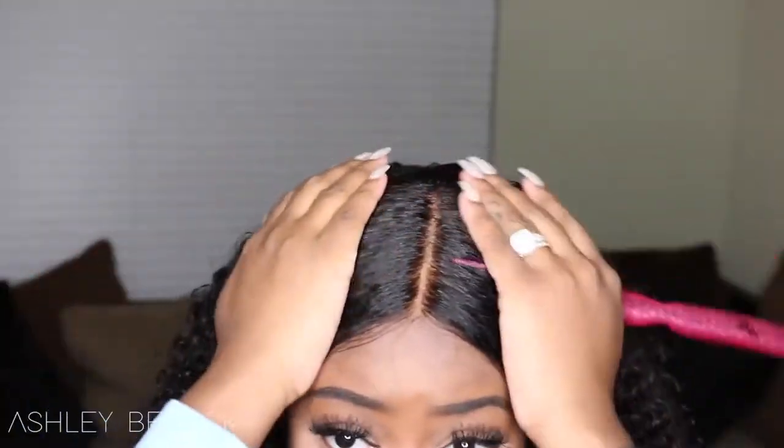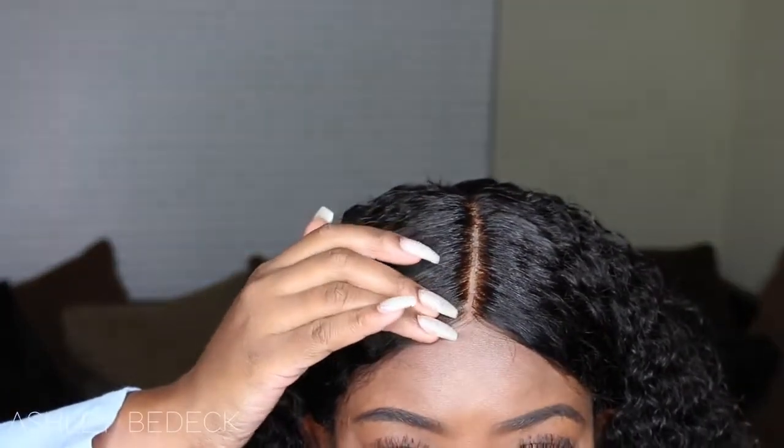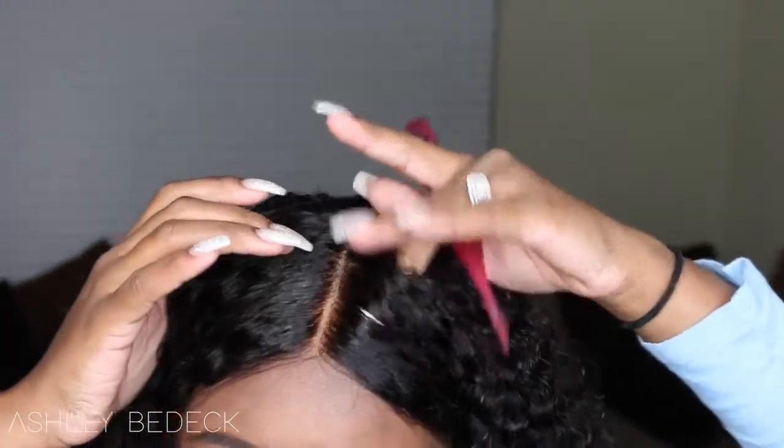I did ask for a petite cap because they have two, three, maybe even four different size caps. I have all the information and the link to this wig listed in the description bar. As far as the parting goes, I bleached the knots and it actually looks really good to me. On camera it looks a little bit more red, but it's also very scalp-like. You guys can see — it's a lace front wig.